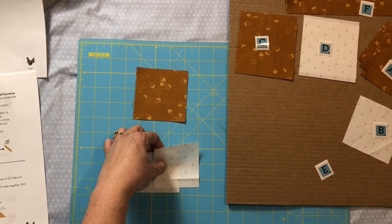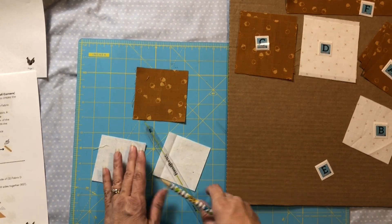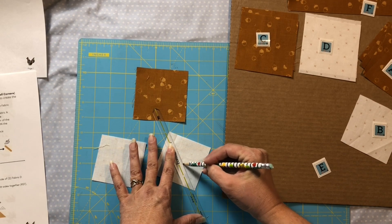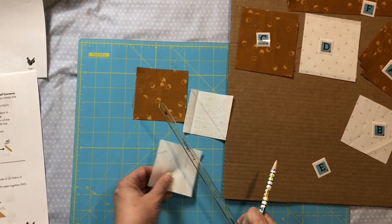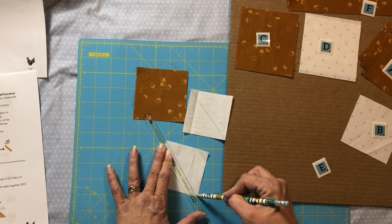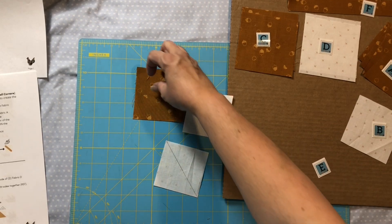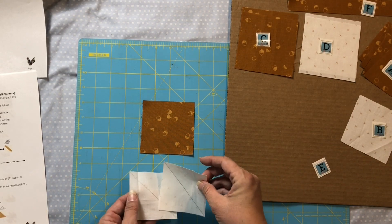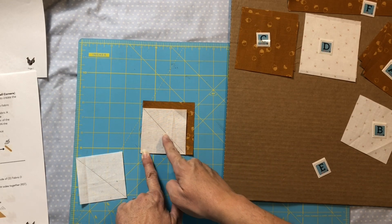I'm going to draw a line on the back of both of our fabric E squares, just on the diagonal. I like to start drawing from the center out because otherwise sometimes it just kind of bunches up at the end. So we're going to take our A square and I'm going to start on this bottom corner, just line this up.